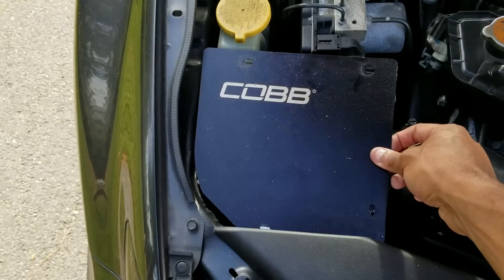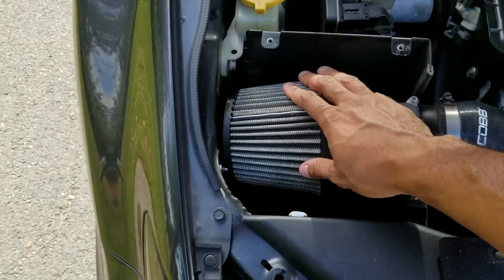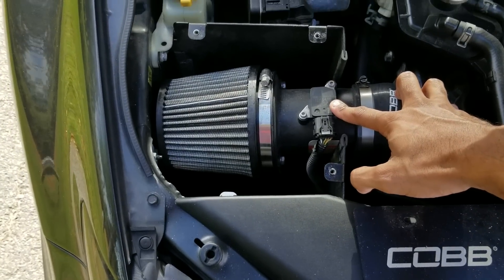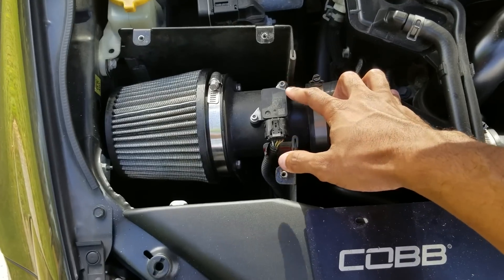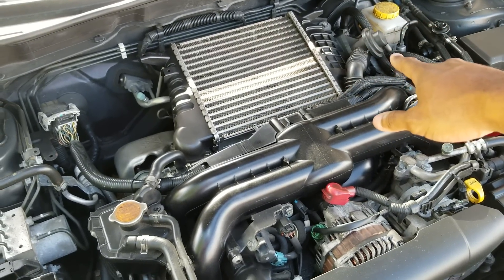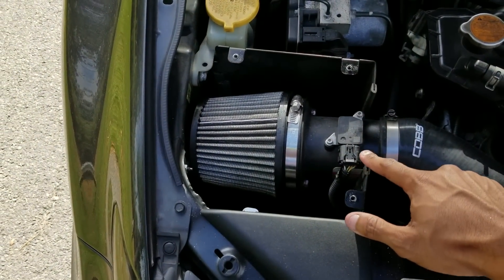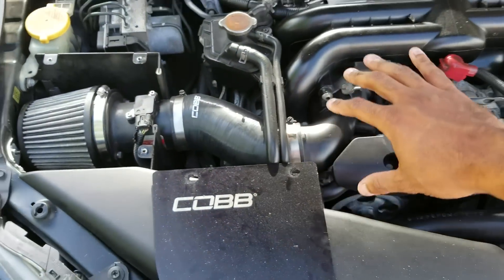If I remove this plate here, it'll reveal my intake — this is where all the air is coming in from. You've got my MAF sensor right here, and it's calculating the amount of air coming in and sending that data to the ECU. Critically, this is recording the data well before it gets to my bypass valve — well before any combustion is happening. The recording of incoming air is done at this point.